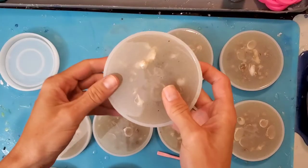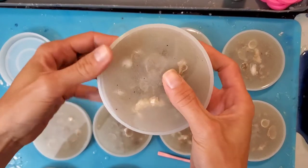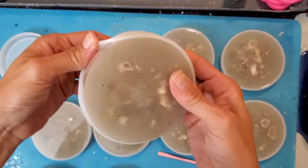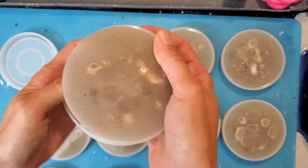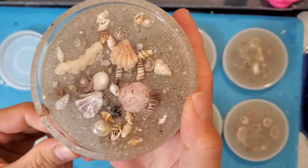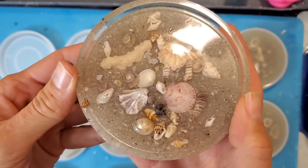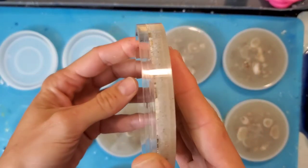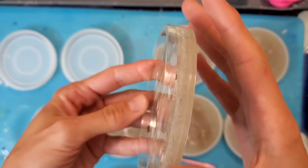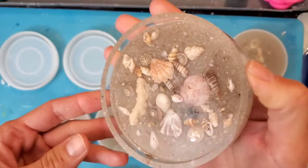And now for my favorite part of the video — demolding the finished coasters. Take your time, have a look, enjoy the finished product. See what a difference it made when you actually take the time to go in there with that little tool and pop all the little bubbles? There are literally no holes in the edge. It is amazing.